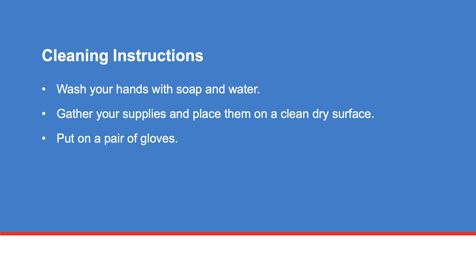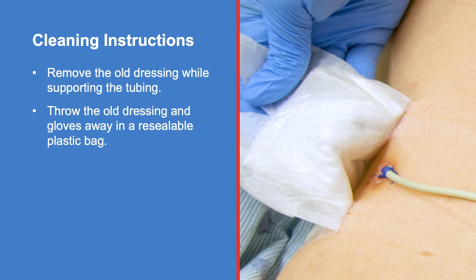Follow these instructions to clean your catheter. Wash your hands with soap and water. Gather your supplies and place them on a clean dry surface. Put on a pair of gloves. Remove the old dressing while supporting the tubing. Throw the old dressing and gloves away in a resealable plastic bag. If you have stitches, look at them to make sure they are still holding.